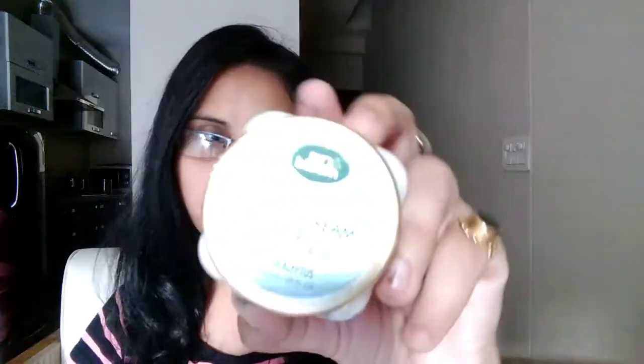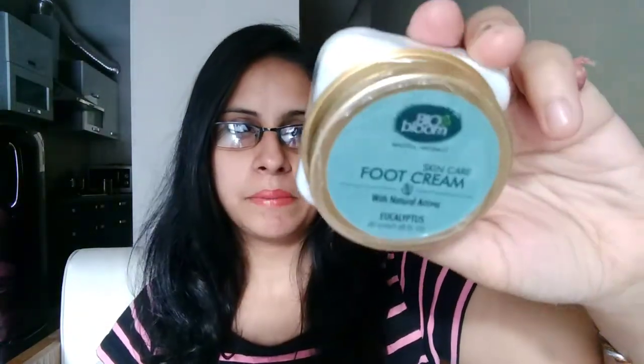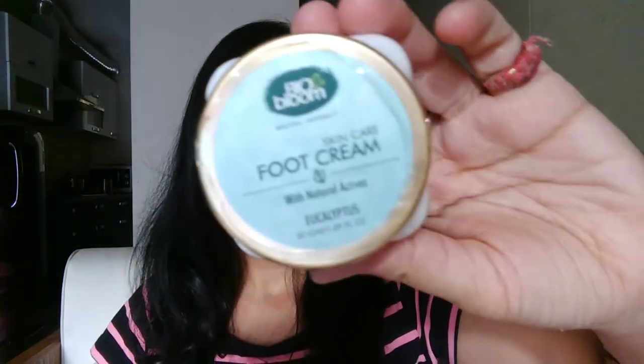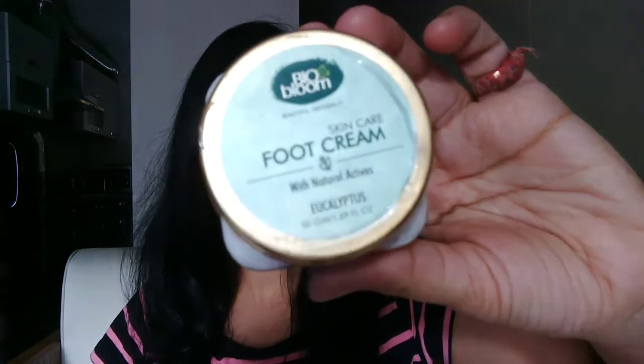The third item in my bag is by the brand Bio Bloom. It's a foot cream by Bio Bloom. This is not a full size product — this is a sample size product. The 50 ml full size costed around 333 rupees.